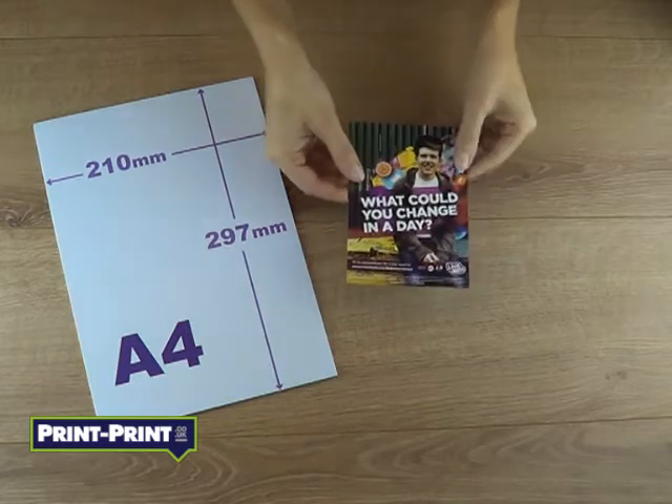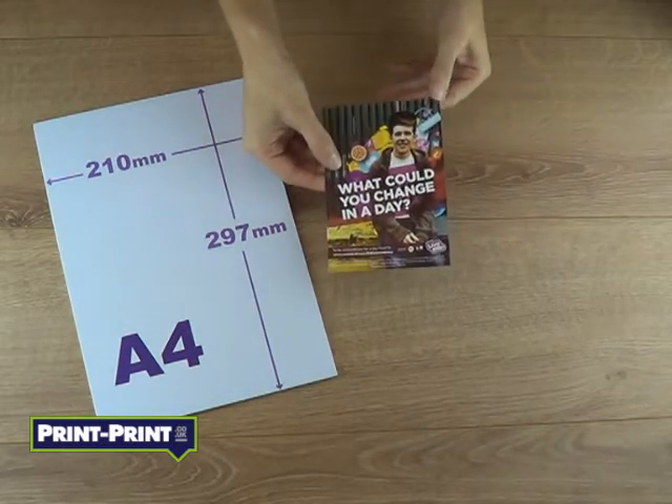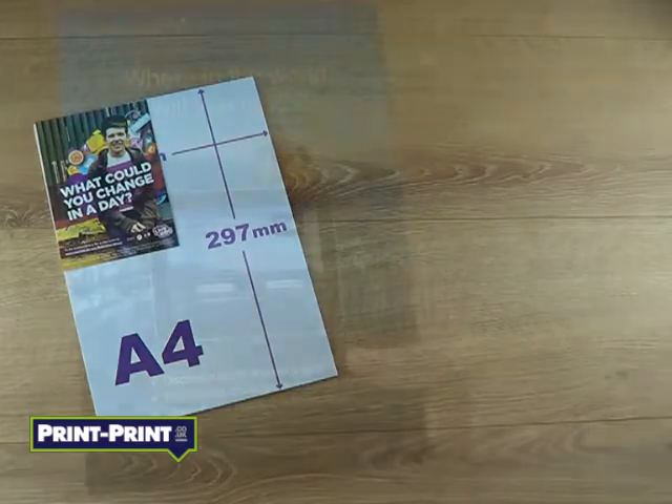A6 leaflets and flyers are sized at 105 mm by 148 mm, either portrait or landscape. An A6 is a quarter of an A4, meaning four A6s are equal to one A4.